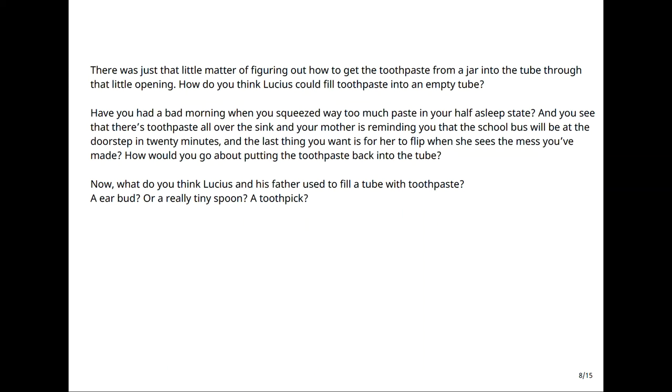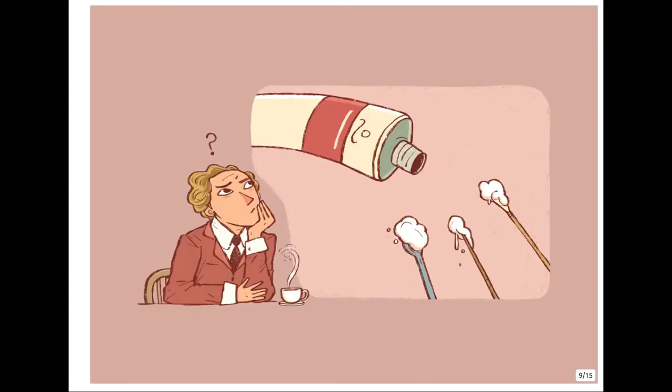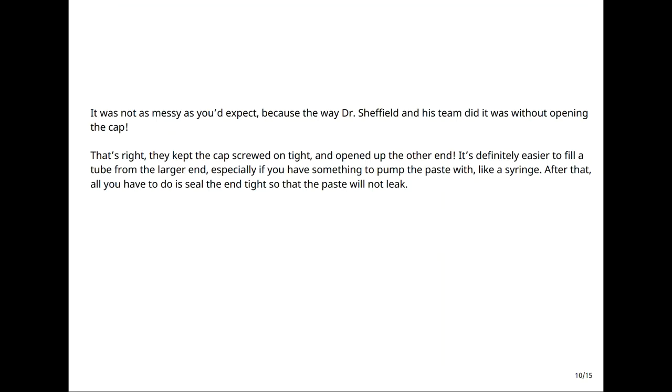An earbud? Or a really tiny spoon? A toothpick? It was not as messy as you'd expect, because the way Dr. Sheffield and his team did it was without opening the cap. That's right, they kept the cap screwed on tight and opened up the other end. It's definitely easier to fill a tube from the larger end, especially if you have something to pump the paste with, like a syringe. After that, all you have to do is seal the end tight so that the paste will not leak.